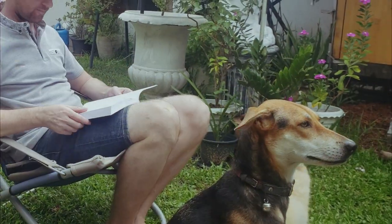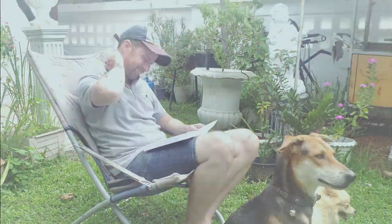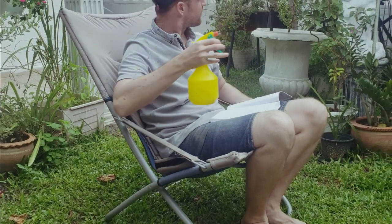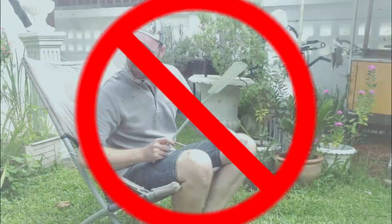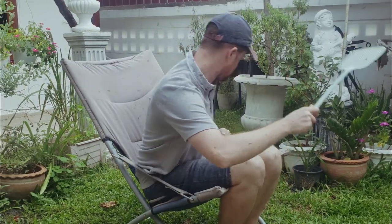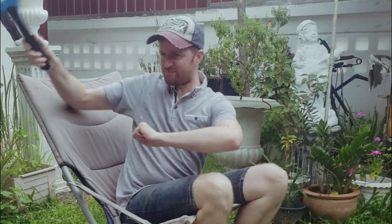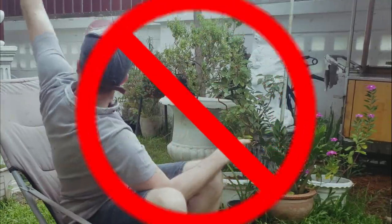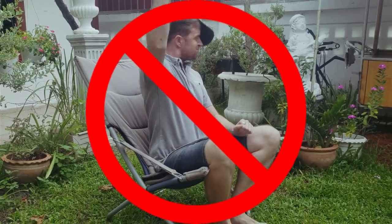So before I continue, I will tell you all the things that I tried to get rid of the flies: lemongrass, lime and essential oils; fly swatter; electric fly traps and rockets; chemical sprays. All of this failed me.